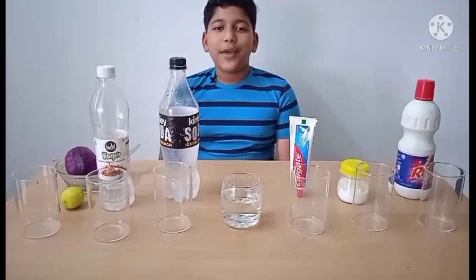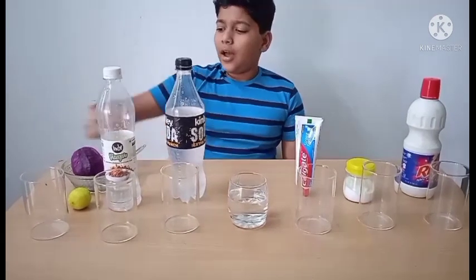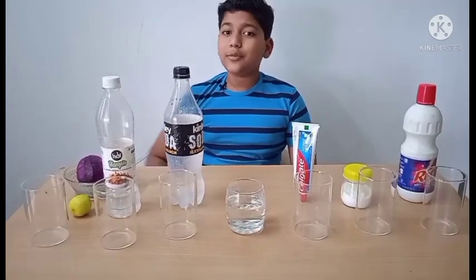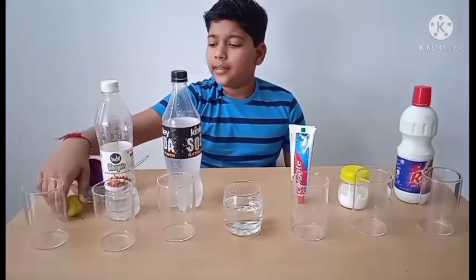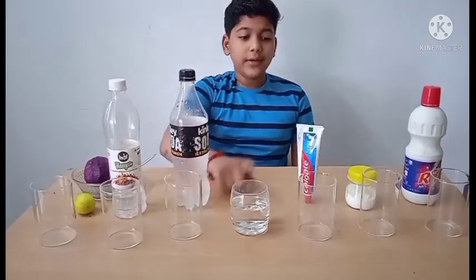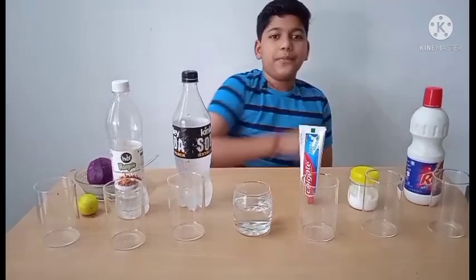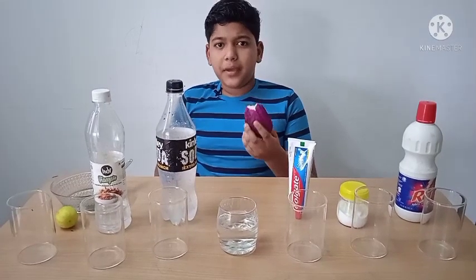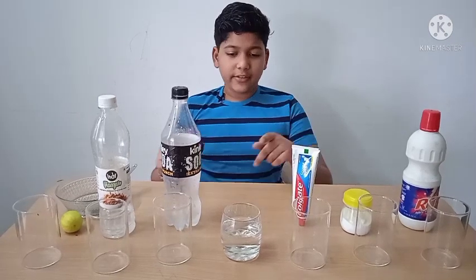Hello everyone, today we are going to do an acid, base, and salt experiment in which I am going to use red cabbage as an indicator. Let us start. On my right side I have a lemon, vinegar, soda, normal tap water, toothpaste, baking soda, and bleach. We are going to use red cabbage juice as an indicator.